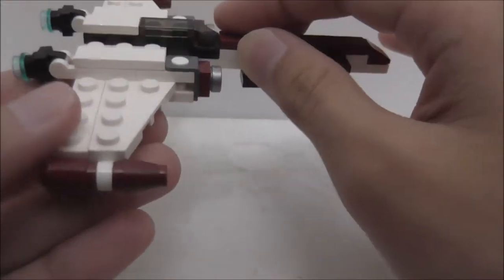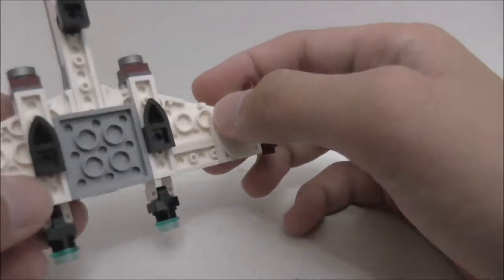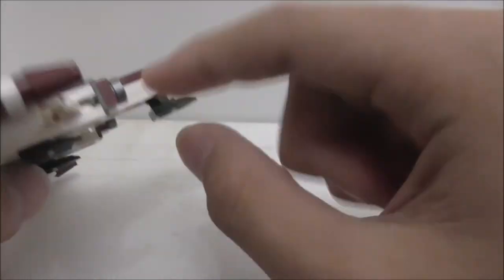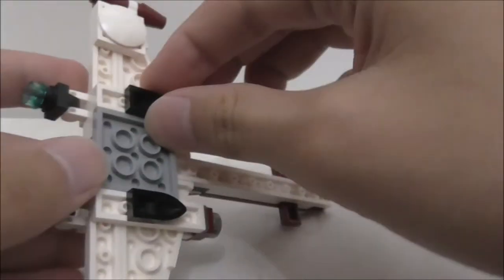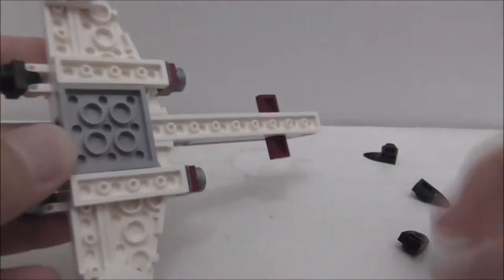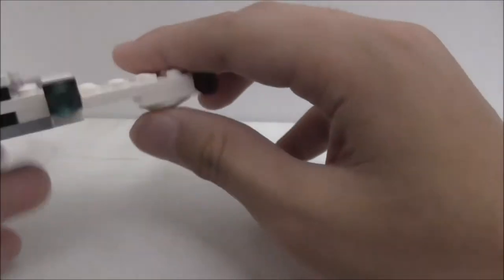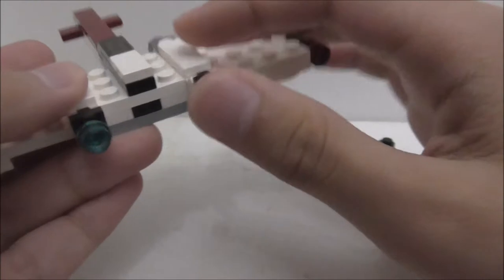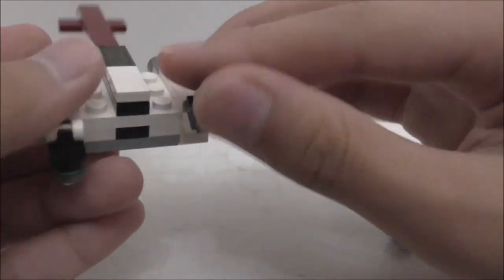On the wings you've got blaster cannons, and on the bottom there are sloped plates and landing gear that uses a claw-type piece — pretty interesting. To remove the landing gear you just remove three parts. At the back you've got engine clusters on a hinge, so you can move them up and down, which is a cool feature.